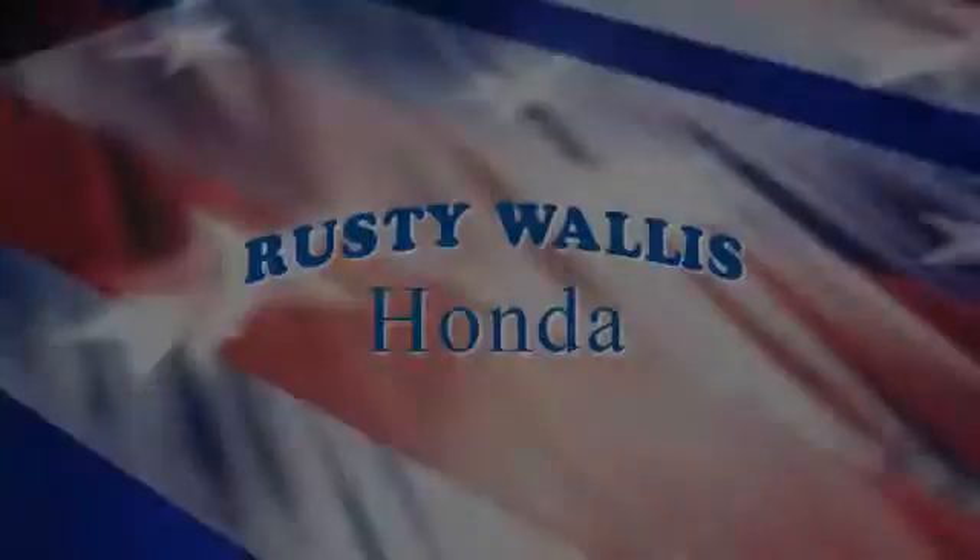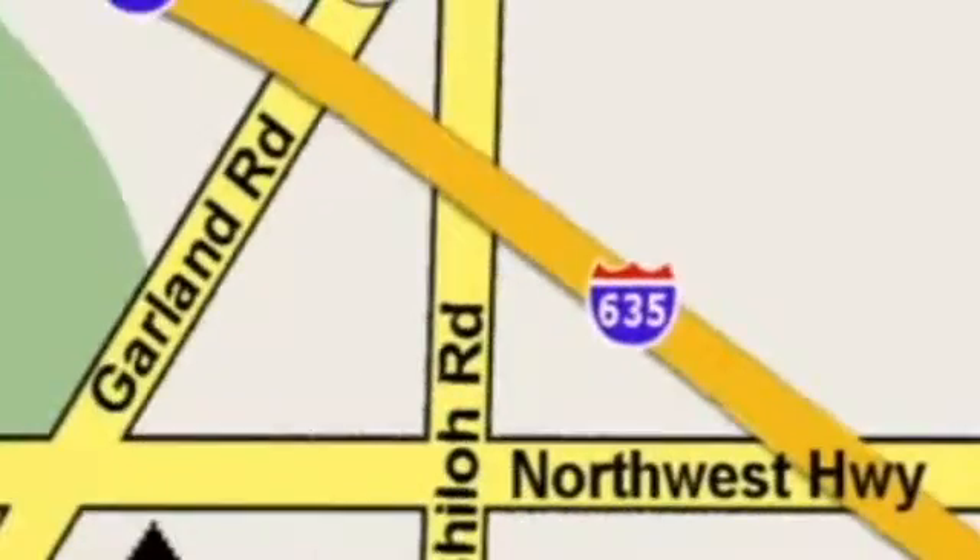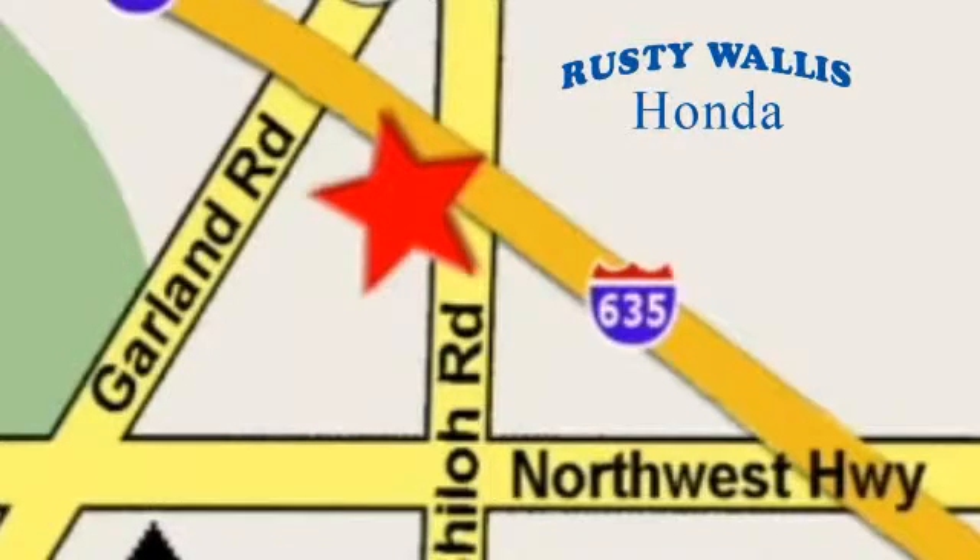At Rusty Wallace Honda, our primary goal is to satisfy our customers. Stop in today. We're easy to find just off I-635 at Shiloh Road.